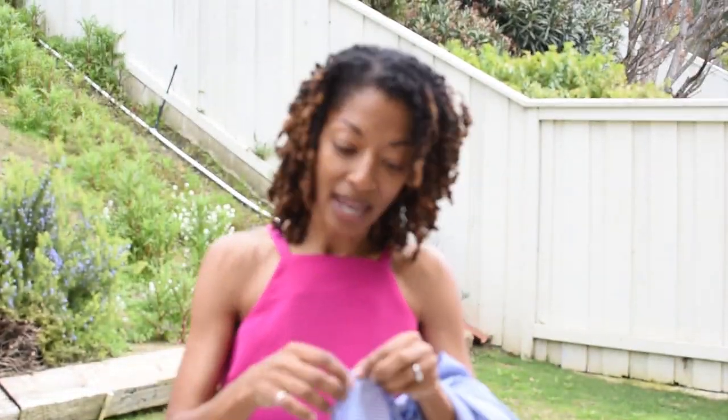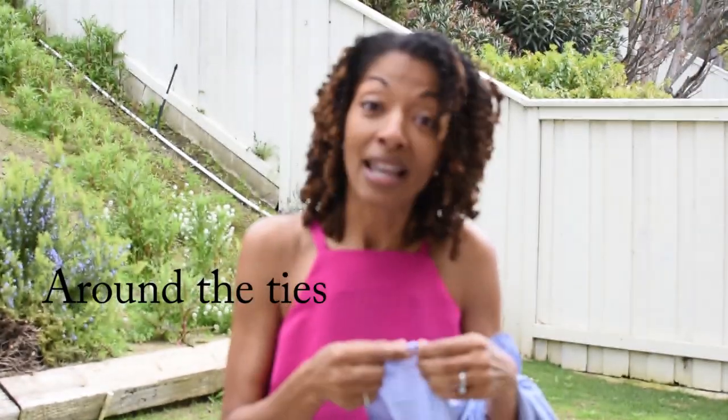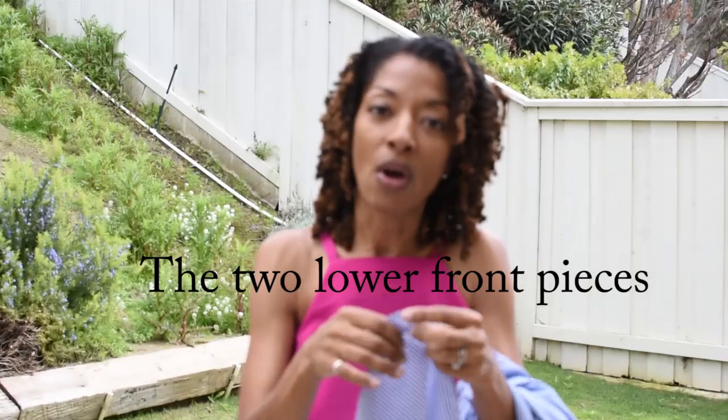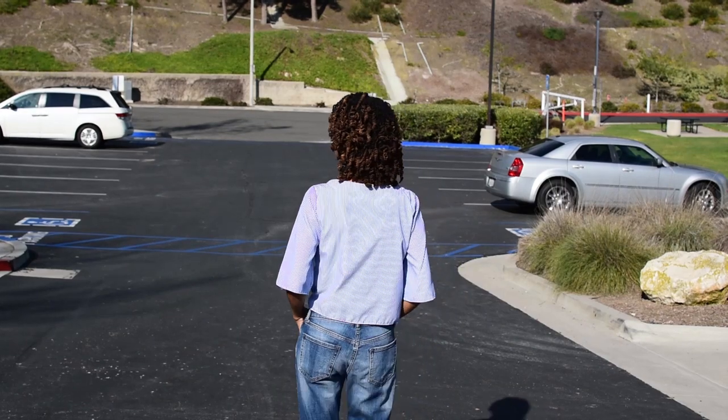One thing I'll say about this top is that the directions don't tell you to finish the ends around the strap area, but you should. What I did was fold it over and serge around the whole piece — it's called the lower band — and that way it had a finished look.